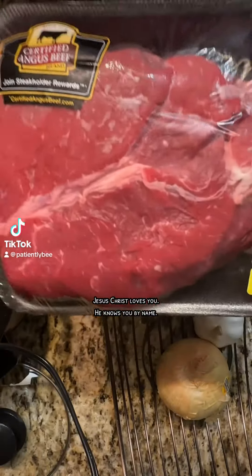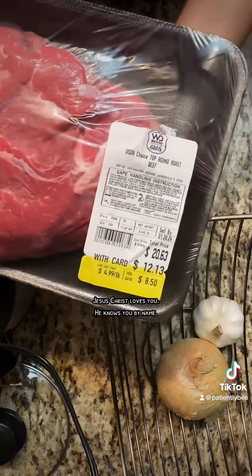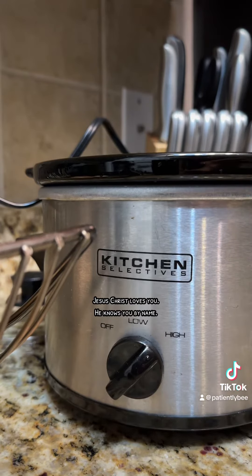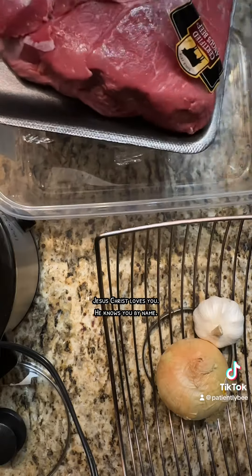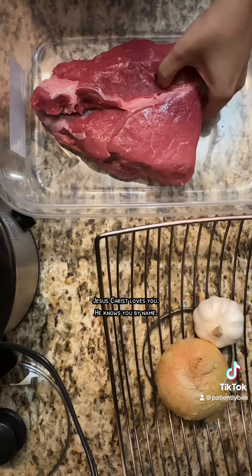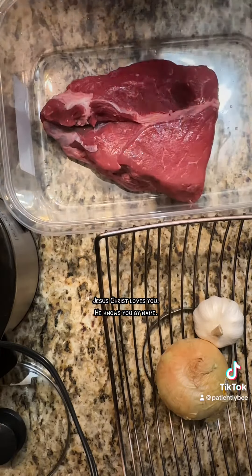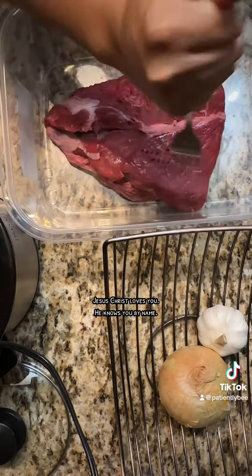I had the great idea to make a pot roast at six o'clock this morning. I used a certified Angus beef top round roast in my small crock pot, which I love and have had for years. I did wash the meat, though I didn't have a clip of that. I used a fork to poke holes into the meat because this helps tenderize it — I did it to both sides.